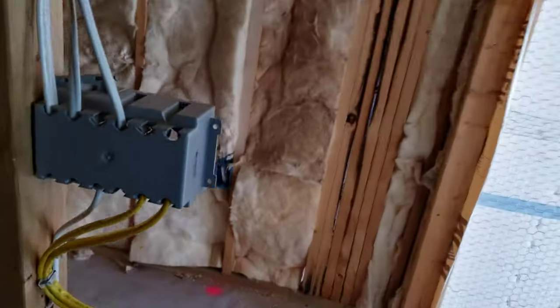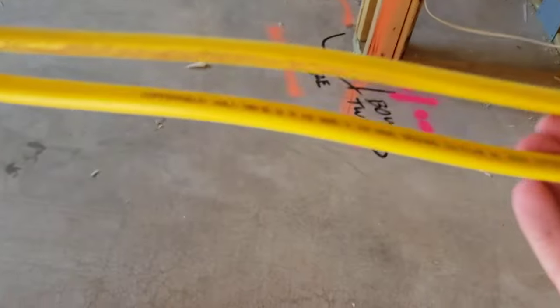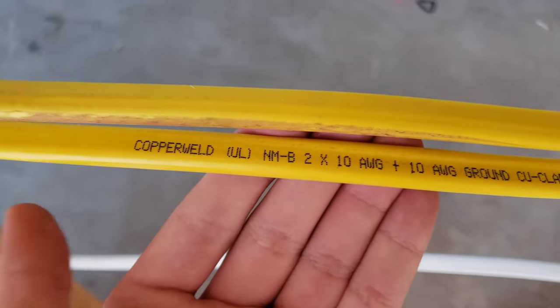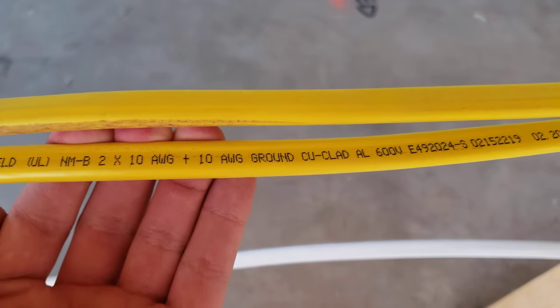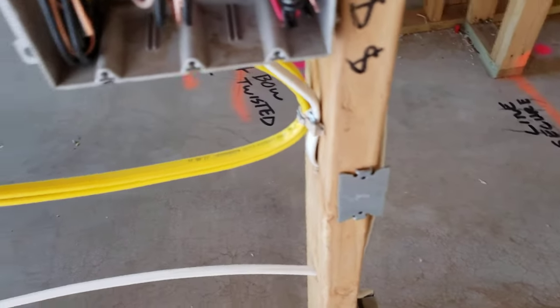Let me show you the material labeling right here. You can see it says NMB 2 times 10 American Wire Gauge plus 10 American Wire Gauge ground copper clad aluminum — so that is the material identification right there on the cable jacket.